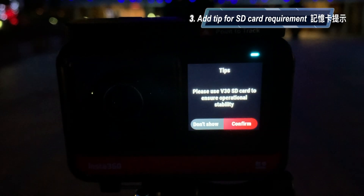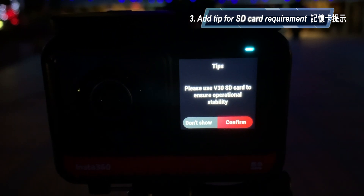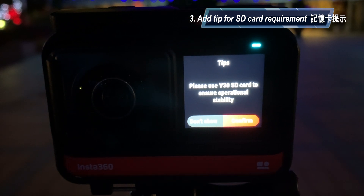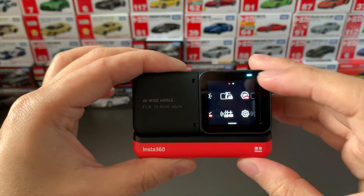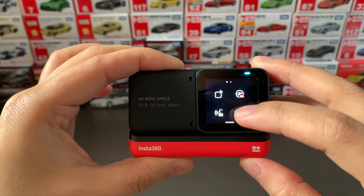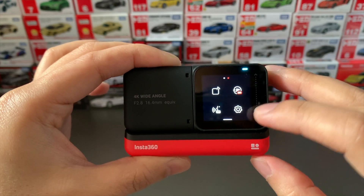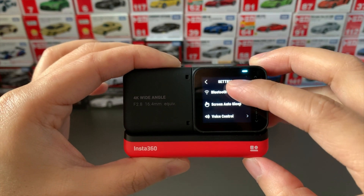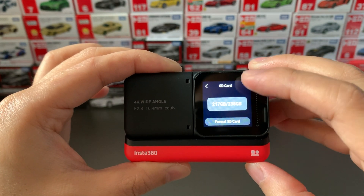The last feature is that when you power on the Insta360, it will show a tip like this. One thing to note: some presets on the ONE R were gone after the firmware update. For example, the voice command function was disabled, and you'll need to re-enable it again after the update.